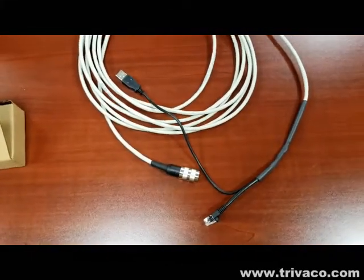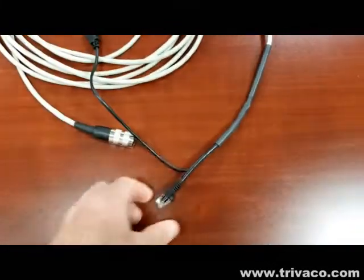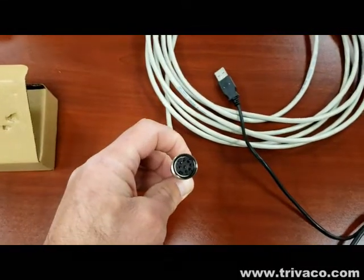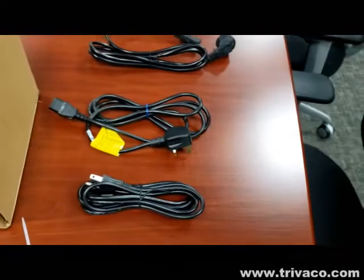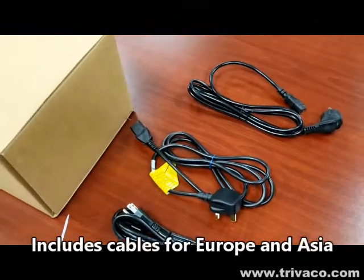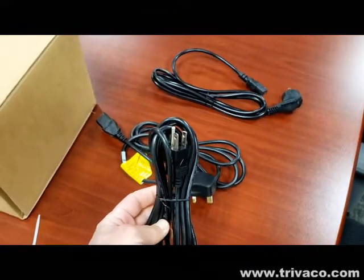Also included are cables for attachment via USB to the computer, ethernet to the computer, and a proprietary connector to the back of the imager. You'll also receive multiple power adapters, two of which most likely will not be necessary — only the 110-volt AC adapter.